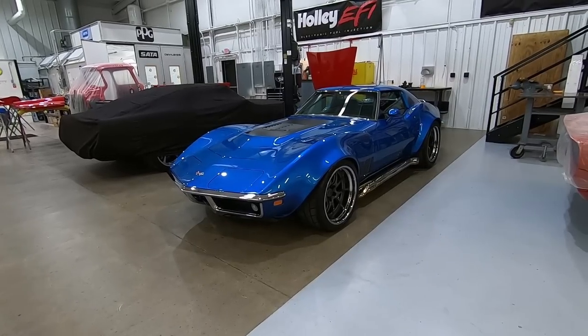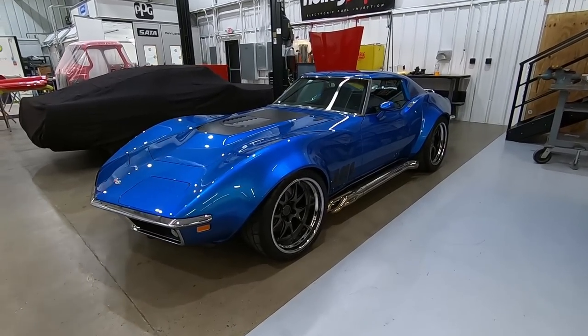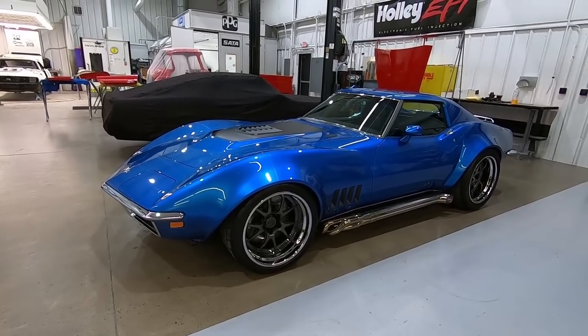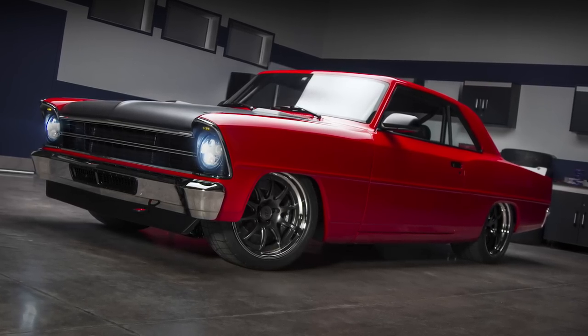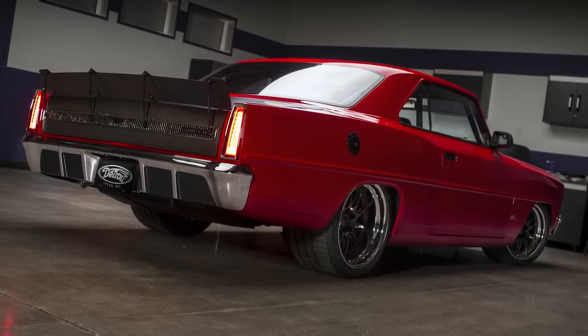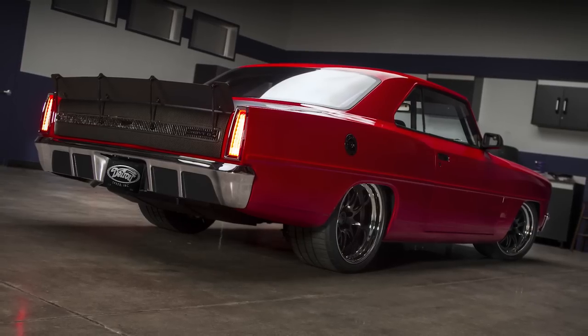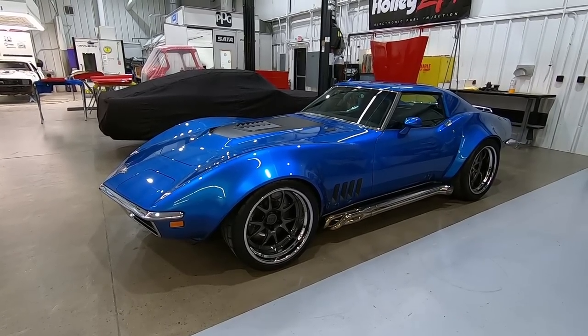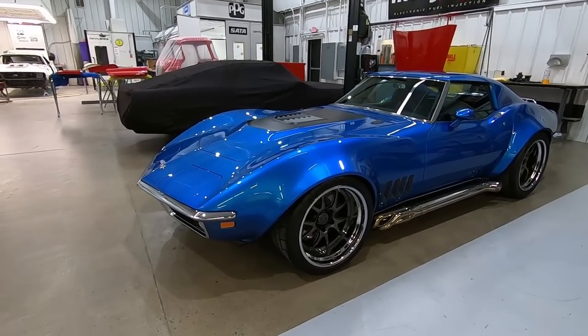Here we have Bob's 69 Corvette. This is the second build we've done for Bob — we also did a 67 Chevy 2 not too long ago. This kind of falls under the same theme: he wanted the perfect blend of race car and street car, something he can take to track days and autocross, but also it's fully street legal and you could daily it if you really wanted to.